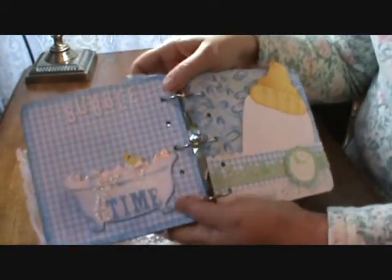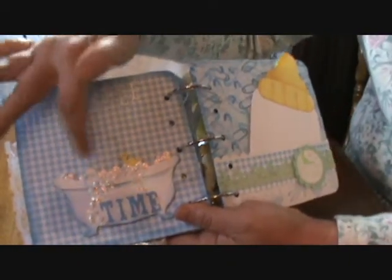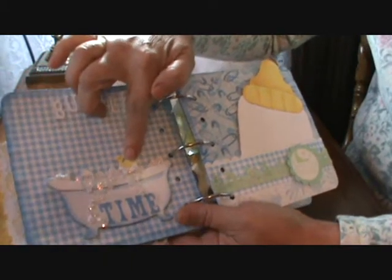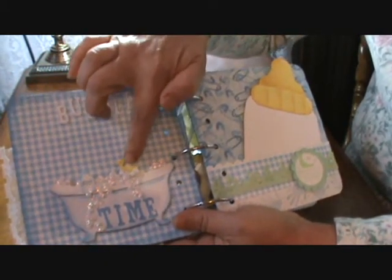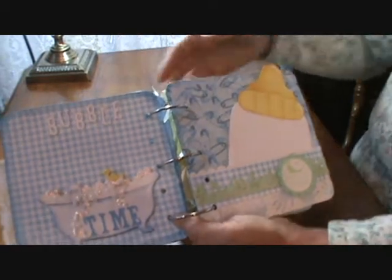I did 'Bubble Time' on my Cricut and just used some stickles. There were also bubbles already on the die and I added more down here. I added the soap and the duck, which were also cut with the die. So that's a pocket here.